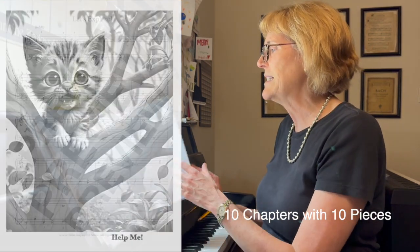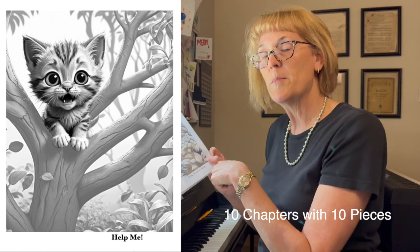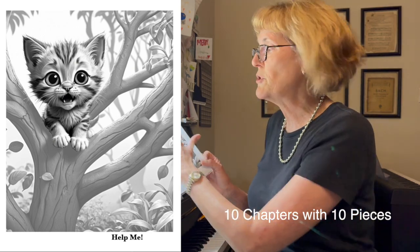Some of the pieces have illustrations. They're in black and white — encourage the students to color these.